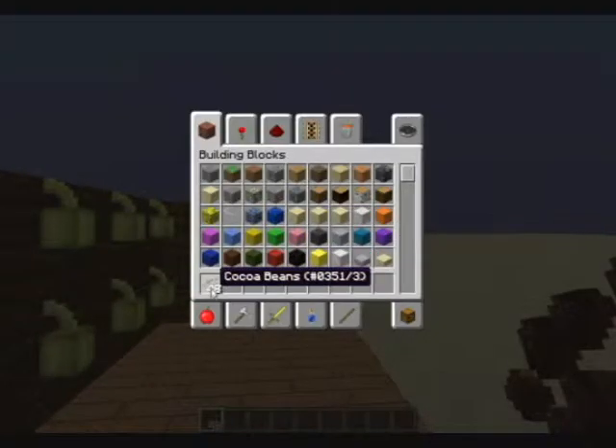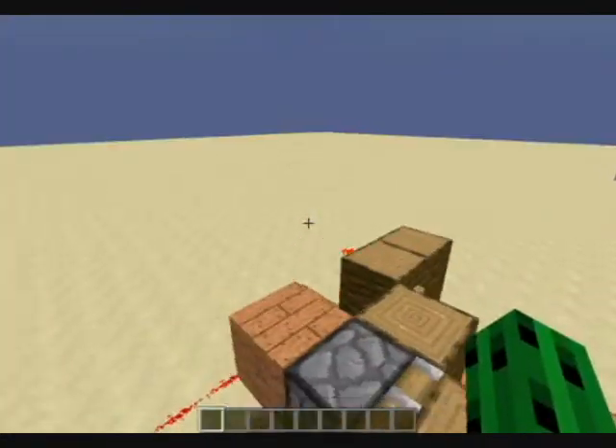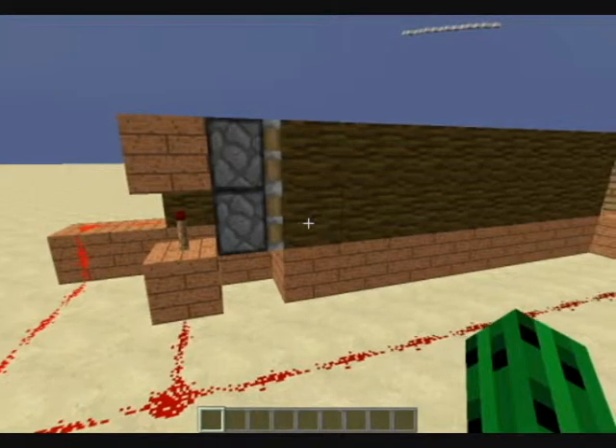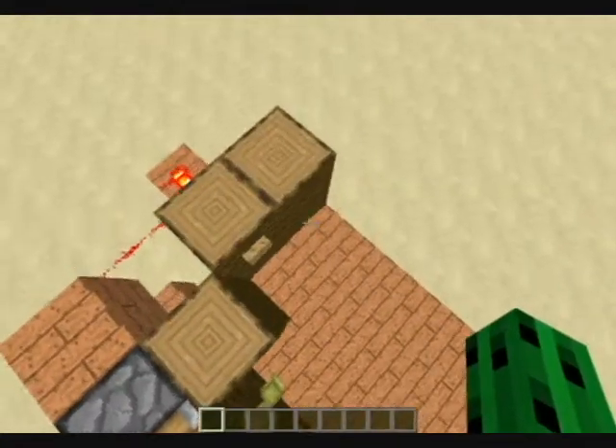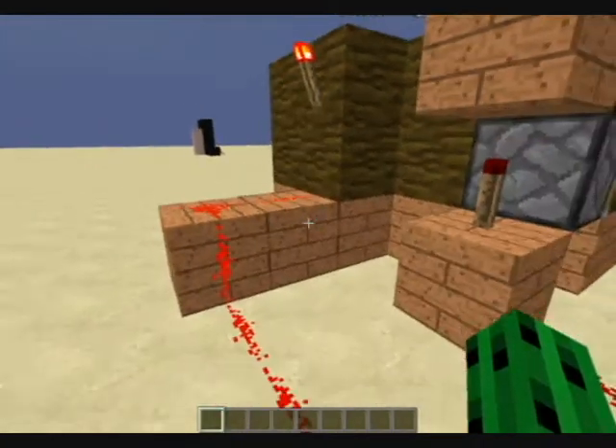But you get 48 out of it every time. It should be 48, or like one or two less, probably. It's very, very simple. The button is just connected right here to this torch, so when you hit the button, it turns off the torch right here.